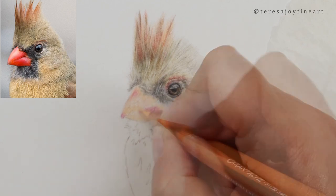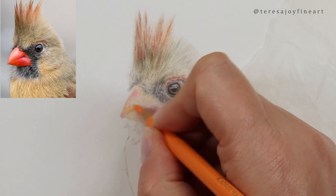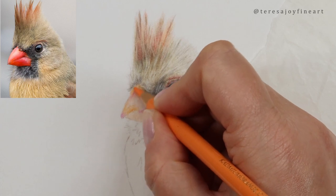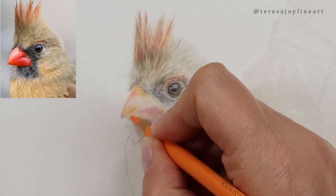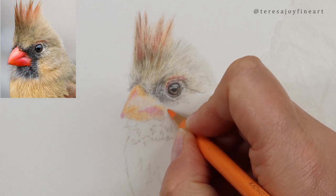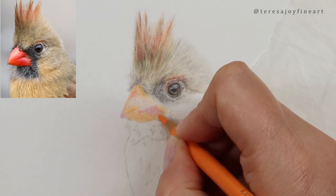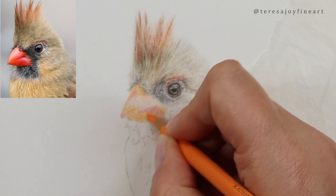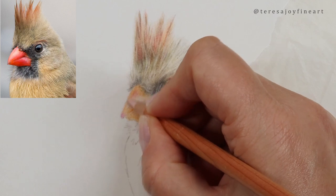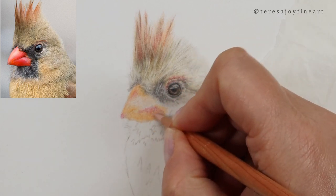I'm also going to go into a bit of this area with the Cadmium Orange — this lovely orange coming through this beak. I'm going to bring this Cadmium Orange under here. I'm going to blend this together on the outside with this Salmon from the Derwent Light Flush range and bring that together a little bit.